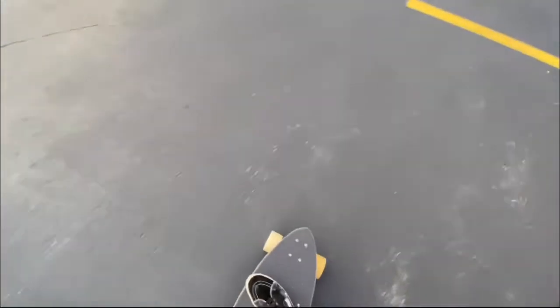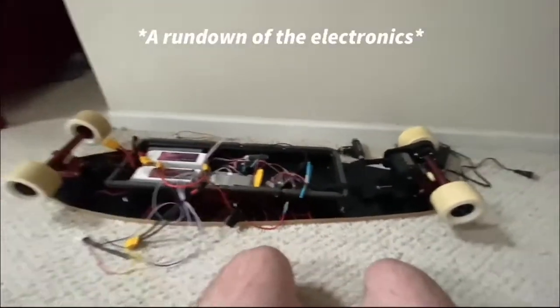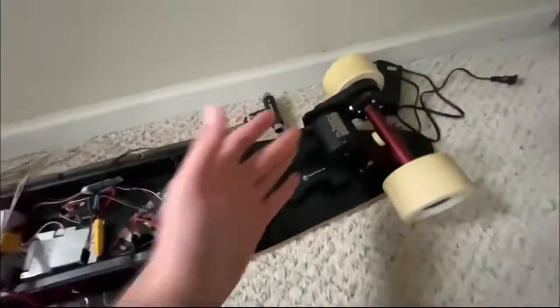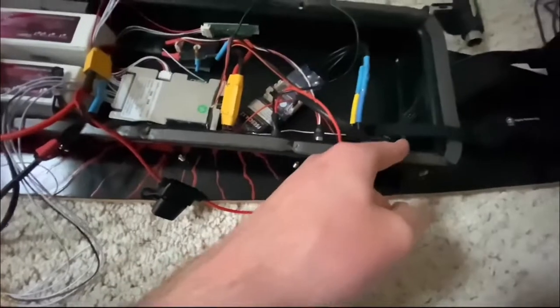You guys can hear the belt — I definitely gotta move it over a little bit on the wheel. Other than that it's fine. I'll show you guys everything all put together and how it works.